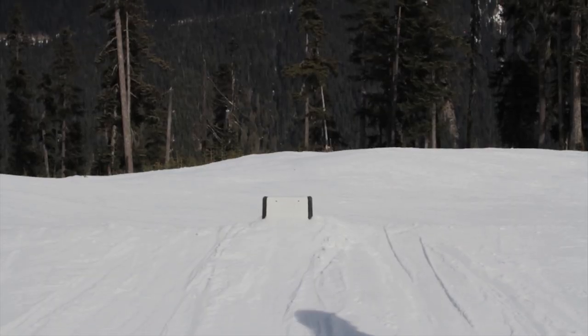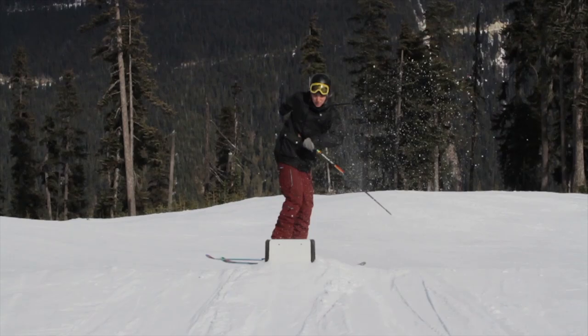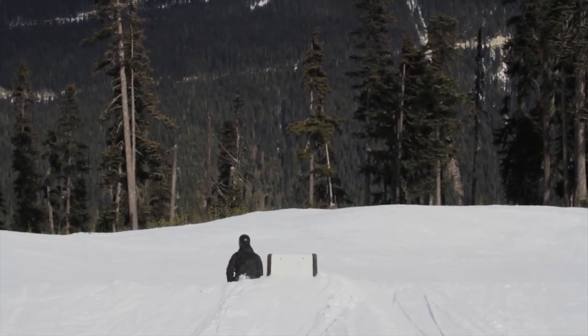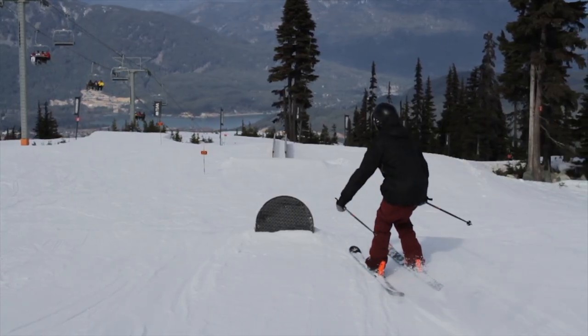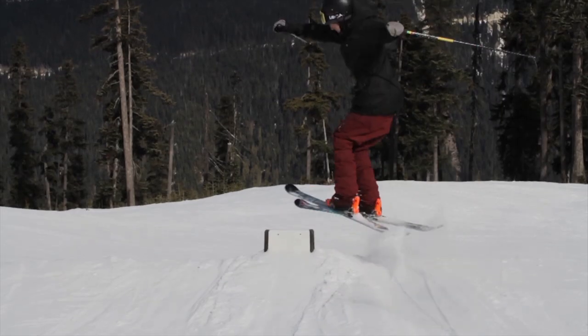You need to approach the feature with a slight angle. If you're not sure how to do this, check back to the Intro to Urban Style Features tutorial. When you pop on from the side, you need to get enough height for your tips to clear over the top of the feature. Once your tips have cleared the box, spot it beneath your feet until you land back on it.